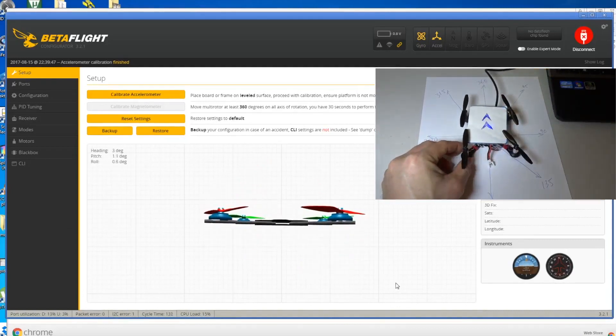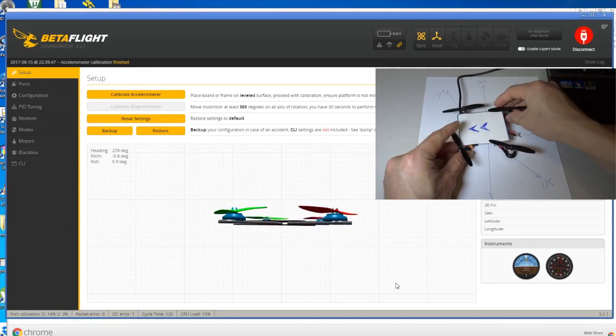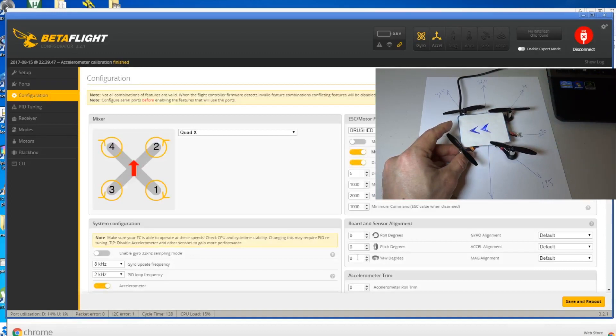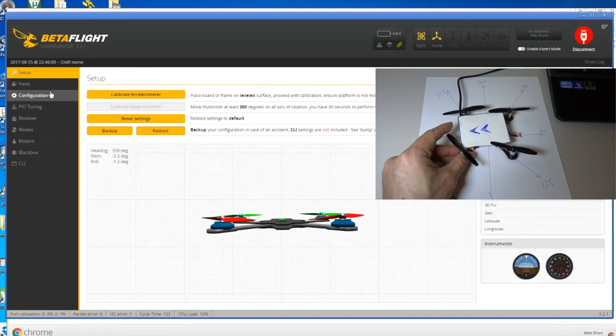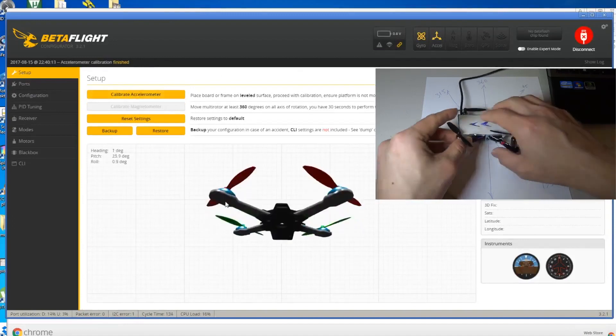Now let's say you move to the left - anti-clockwise - by 90 degrees. Go to configuration and put negative 90, then save and reboot. You can see the orientation is now correctly set for that position.